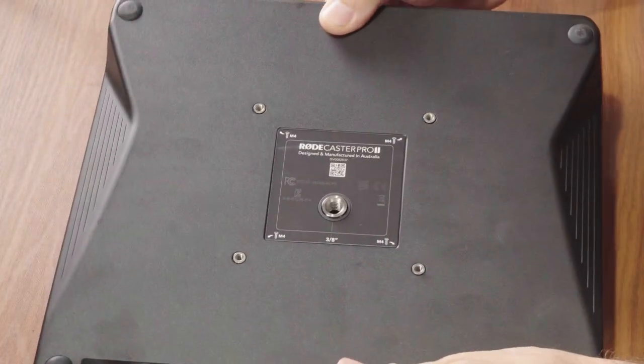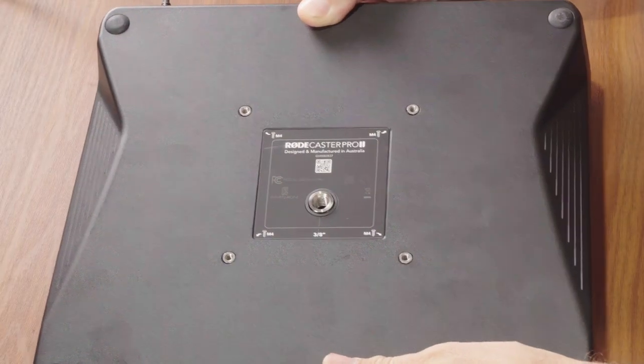On the bottom of the RødeCaster Pro 2, there's a mounting thread so you can put it on a stand or a VESA mount — meaning you can attach it to a monitor arm and easily push it out of the way or bring it in if you're working in a small studio. It's a really nice addition and something I wish they had on the original RødeCaster Pro.